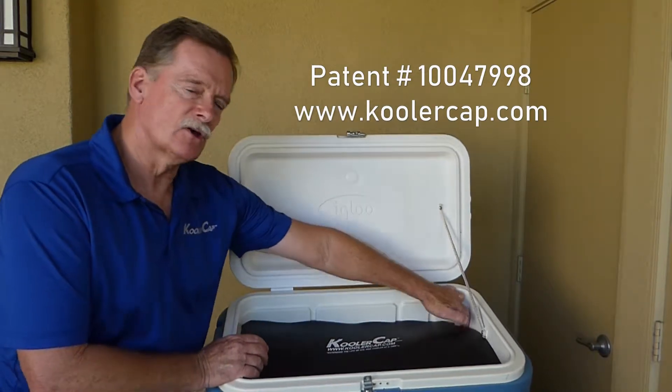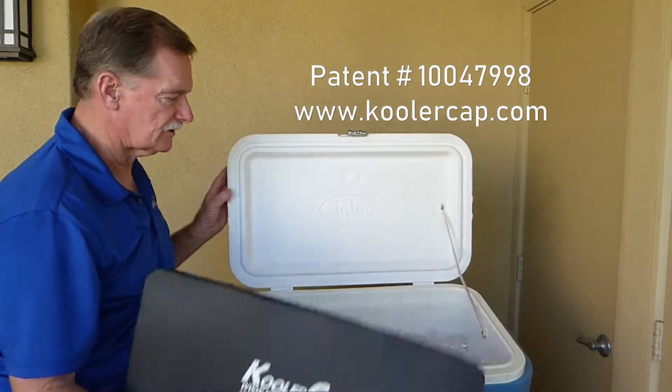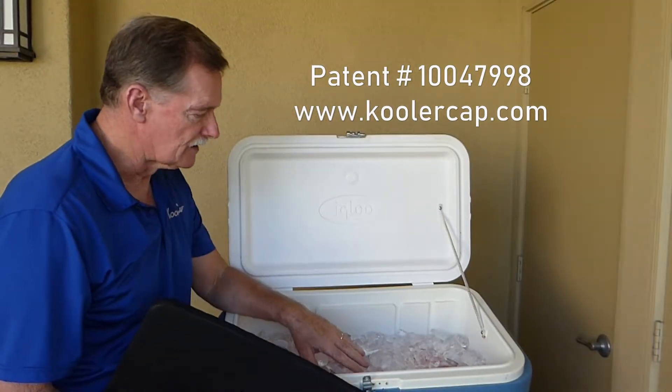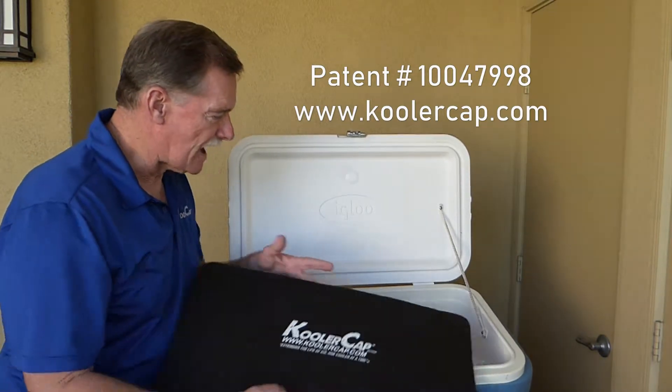You see, every time you open and close your cooler, you suck hot air into your cooler through a process called convection. So every time I do that, I'm sucking hot air into the cooler, and then every time I close the lid, I've trapped all that hot air inside the cooler.